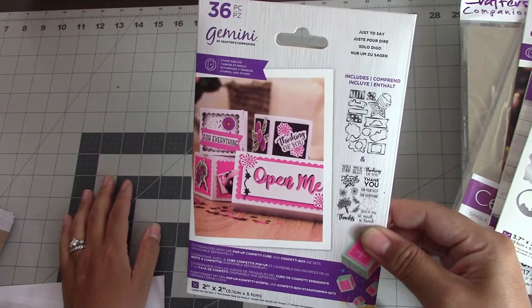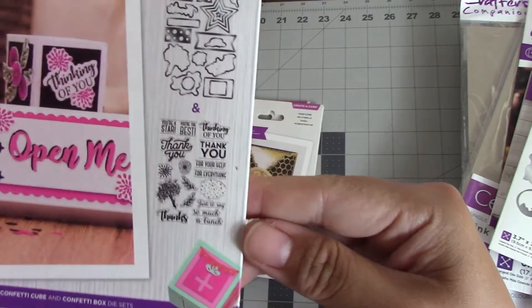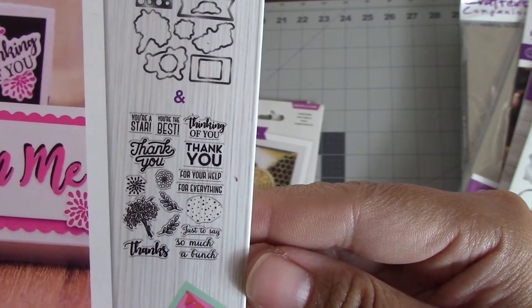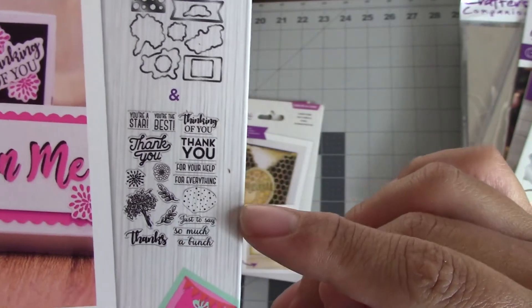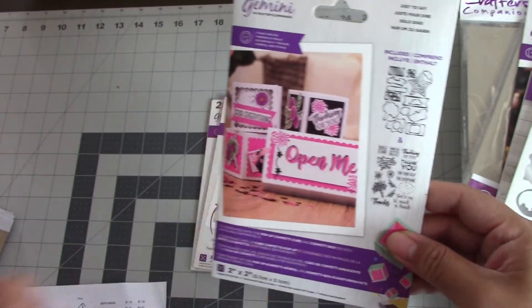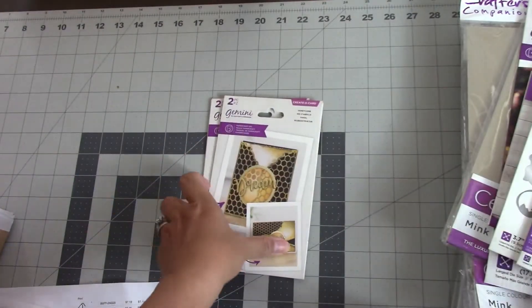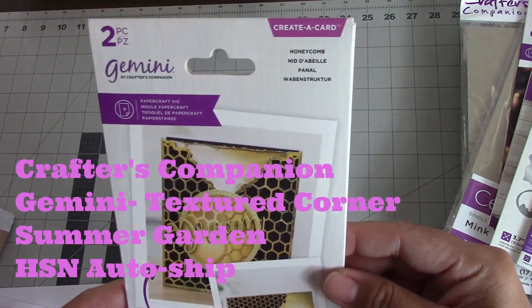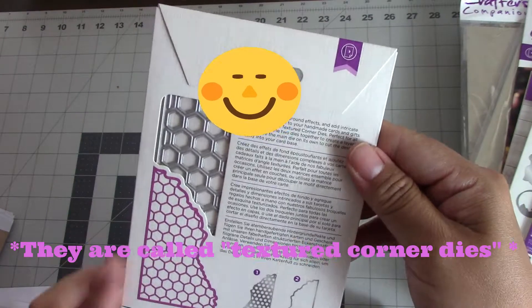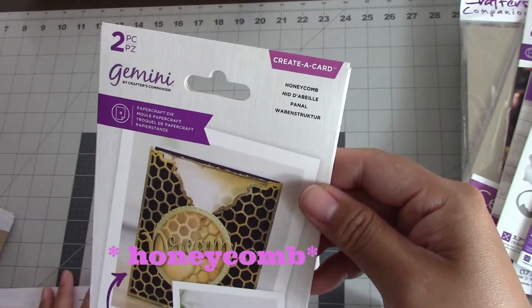Zooming in so you can see — the sentiments include 'You're a Star,' 'You're the Best,' 'Thinking of You,' 'Thank You,' 'For Your Help,' 'For Everything.' The original ones that come with it have 'Happy Birthday' and so on. These are on auto-ship and you get different sayings every couple of months depending on how the auto-ship is set up.